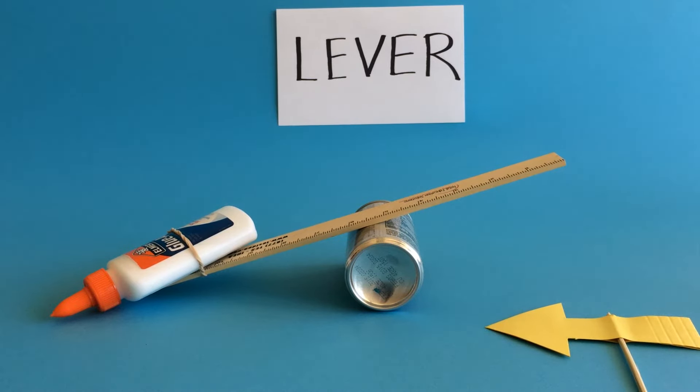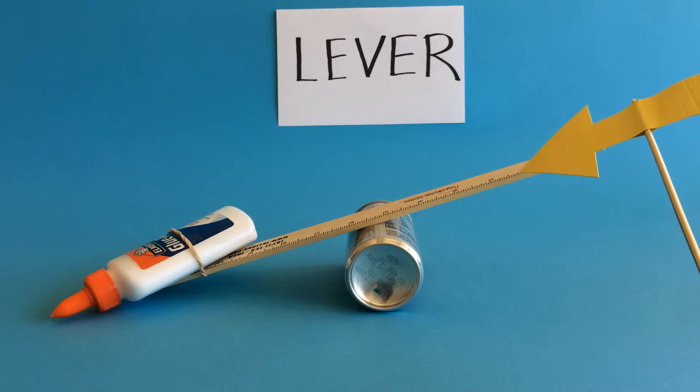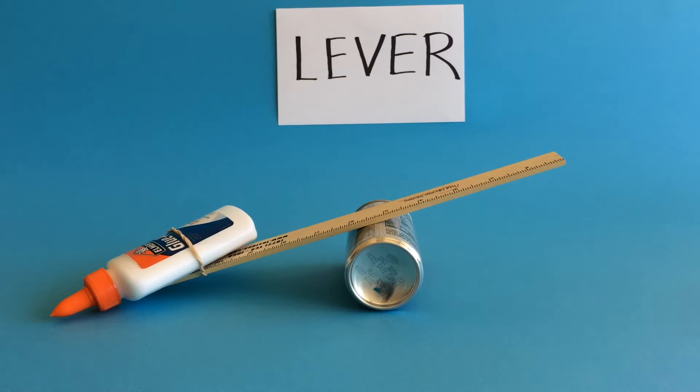Today we're going to start our unit on ancient Greek inventions by learning about a simple mechanism called the lever. The lever is one of the six simple machines, along with wheels, pulleys, wedges, screws, and inclined planes, that form the building blocks of more complex machines. If we want to introduce students early to the laws of physics, applied sciences, and the foundations of engineering, it's smart to start with the six simple machines.